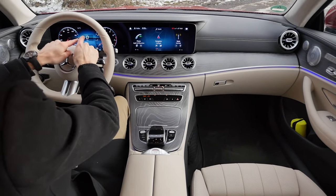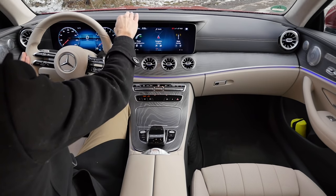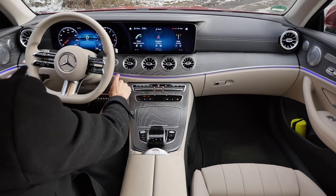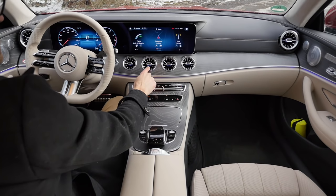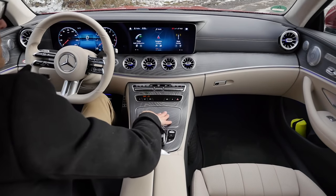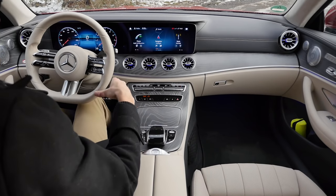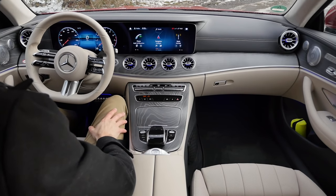The interior overview shows the dual-screen setup with an overlapping design that protects against sunlight. Ambient lighting is integrated right there — pretty cool — and also inside the round air vent style. The matte wood styling is used here as well. Since the facelift, there are different stylings available for the middle console, offering an alternative to just piano lacquer — that's actually quite cool.